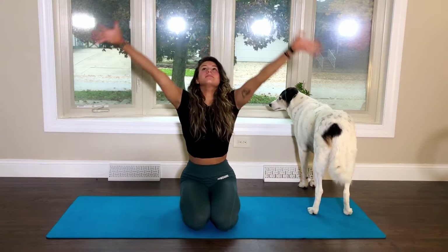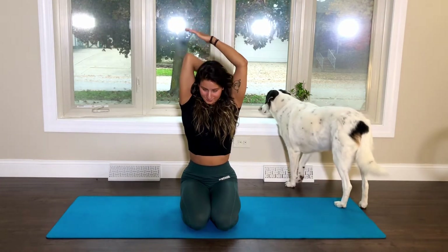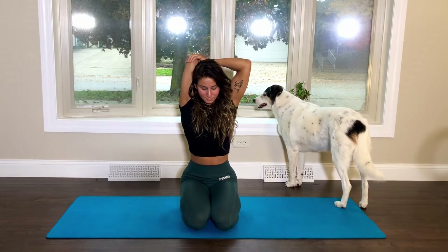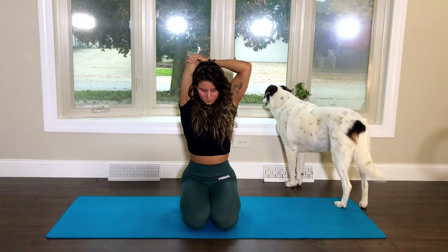On your inhale, reach your arms overhead, bend your right arm, and place your left palm on your elbow for a tricep stretch. I like to use my left hand to pull down a little bit on that right elbow to further deepen the stretch.